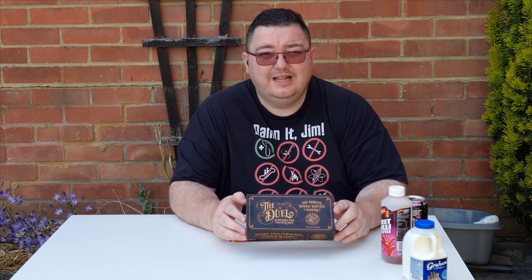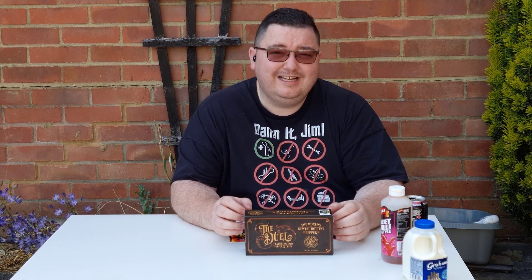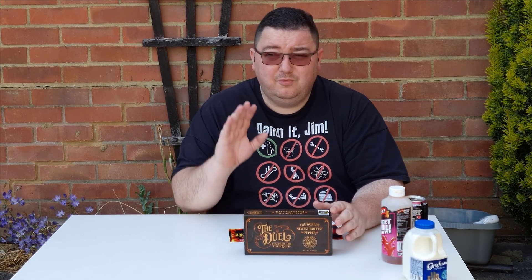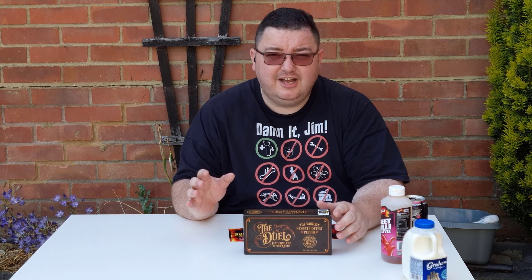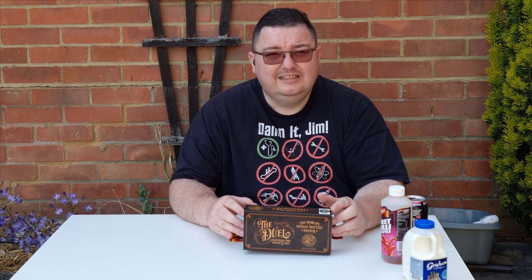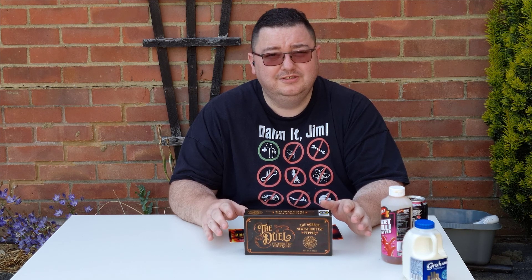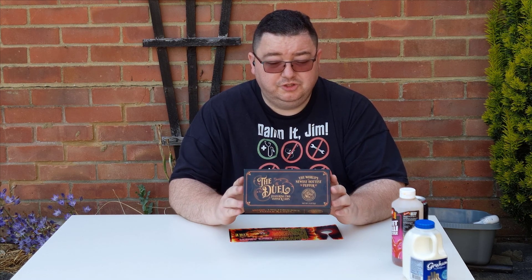So, surströmming — that is no joke. There's no way that was going anywhere near my body inside. It was bad enough going down my nose, and my friend behind the camera was also gagging at the smell. I think I was lucky the wind was blowing away from me initially when I opened the can. It was bubbling when I opened it, for goodness sake — disgusting. The amount of flies it pulled in straight away tells you how putrid that stuff was. Never doing that again. Next video will be the Duel chip — okay, thanks, bye!